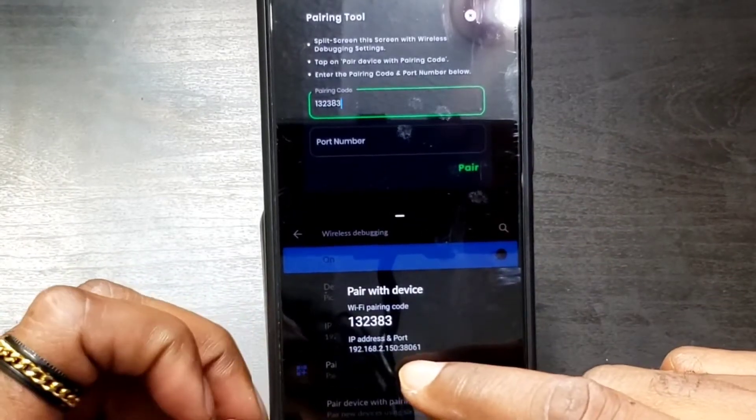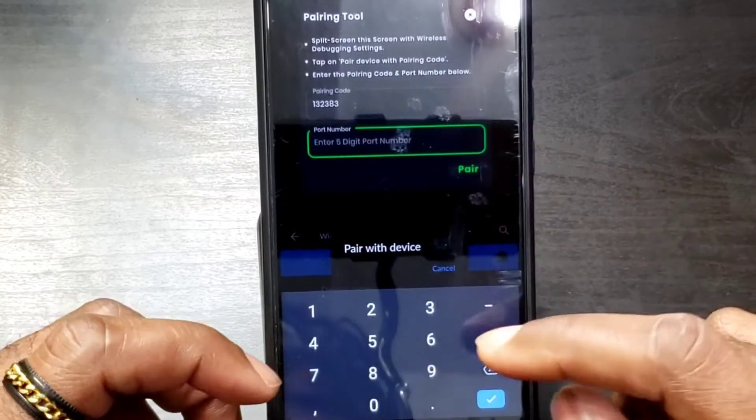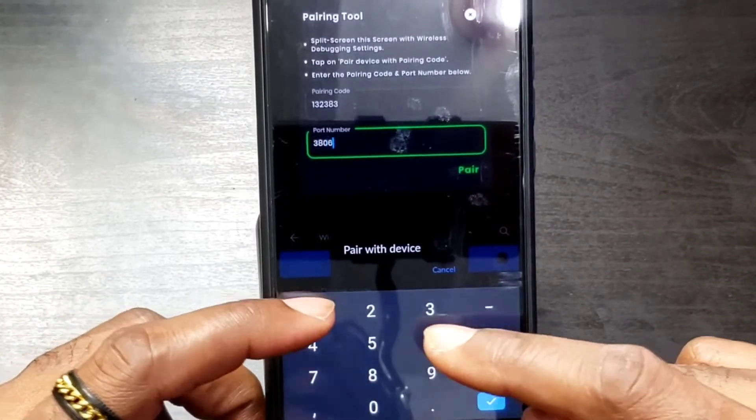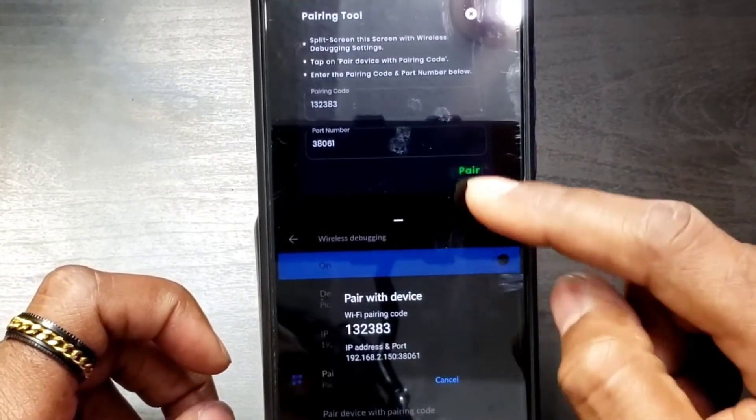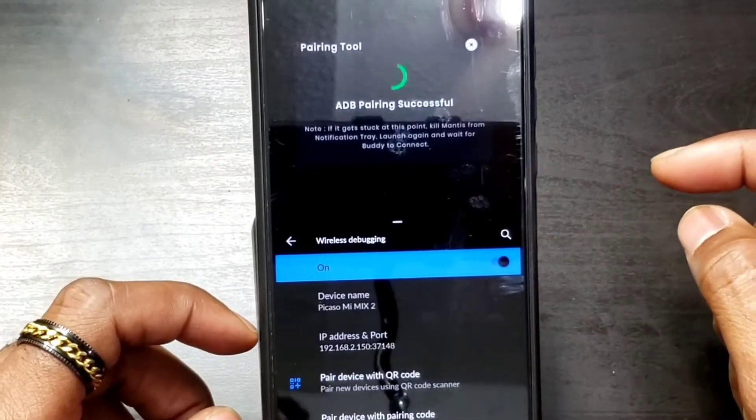The port number is down here — the last five digits: 3-8-0-6-1. I'll enter 3-8-0-6-1. Then I'm going to click Pair. ADB pairing successful!